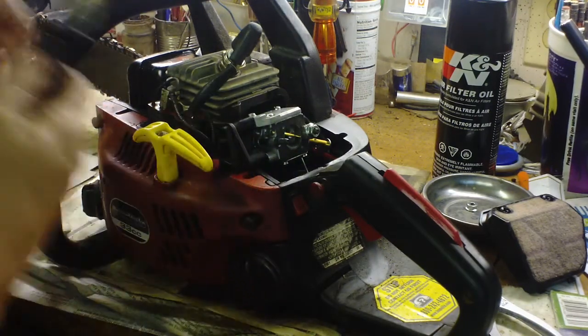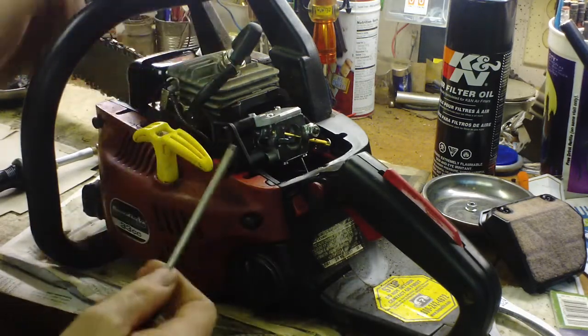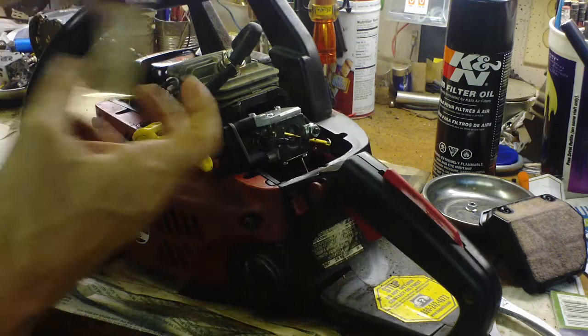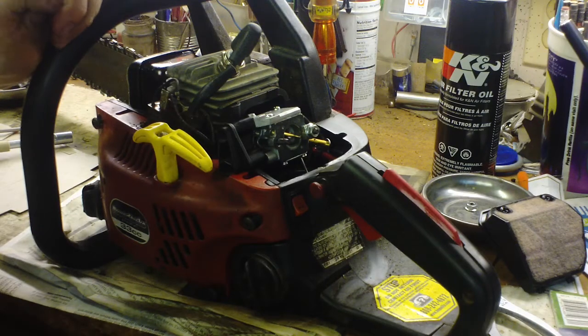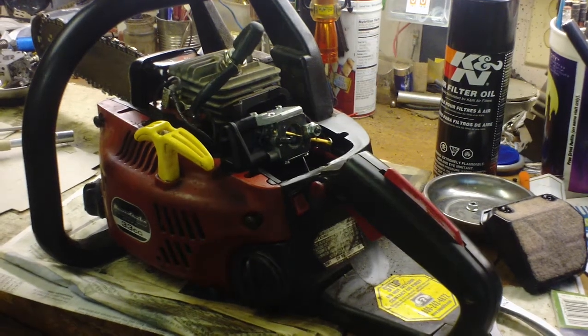If you need to service the spark arrestor on the side of the muffler, it's a T20 torx bit — sometimes that gets clogged up and you've got to clean it out. I think that's it for now; I'll make a separate clip talking about the carburetor. Thanks, take care, bye.